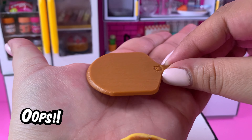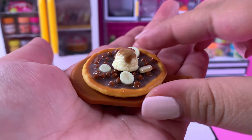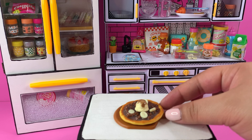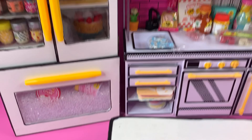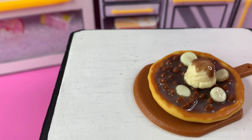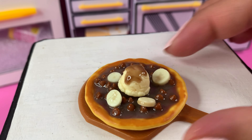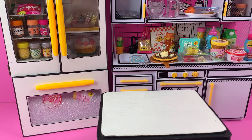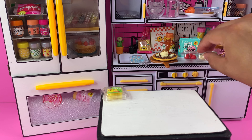Here it is — we have our little banana chocolate chip pizza! Here's one last closer look at what this banana chocolate chip pizza looks like. I think it's adorable. For the first time, I think I did a good job on this one. Let's see what my husband comes up with — I'm very interested and curious to see what he does.